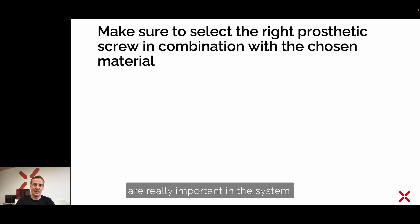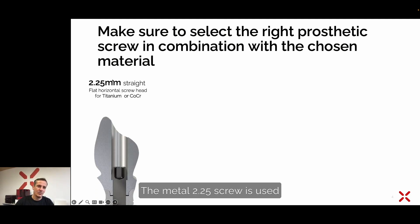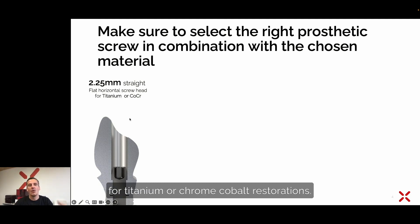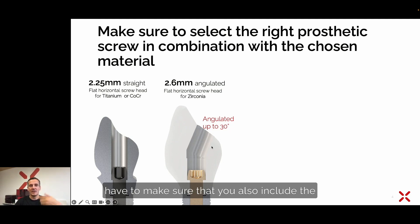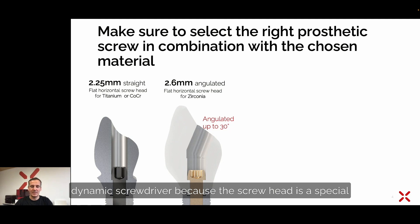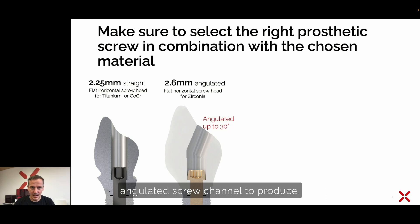Talking about the screws — screws are really important in this system. We have different screws for different materials, starting with the metal screw. The metal 2.25 screw is used for titanium or chrome cobalt restorations. The 2.6 screw is used for angulated screw channels. If you have an angulated screw channel, you must make sure to also include the dynamic screwdriver, because the screw head is a special design only for angulated screw channels.